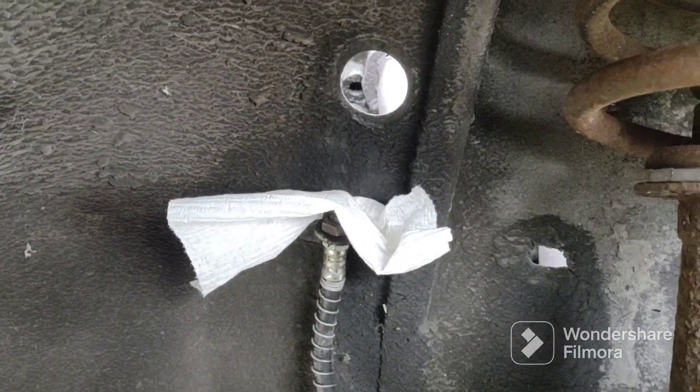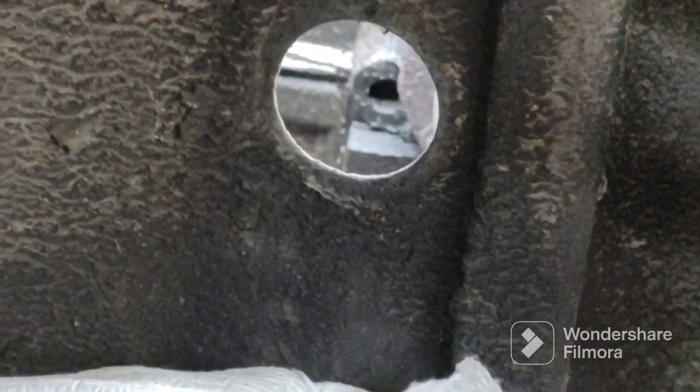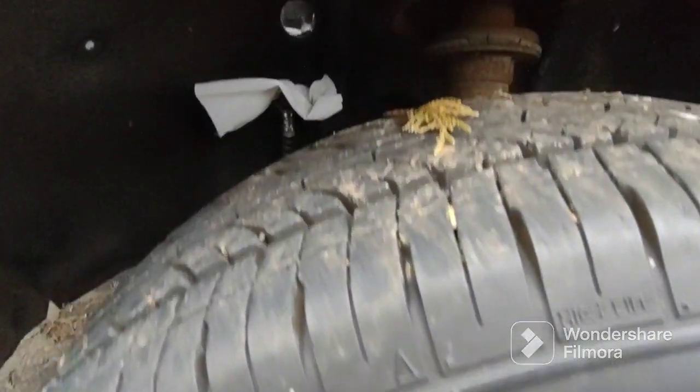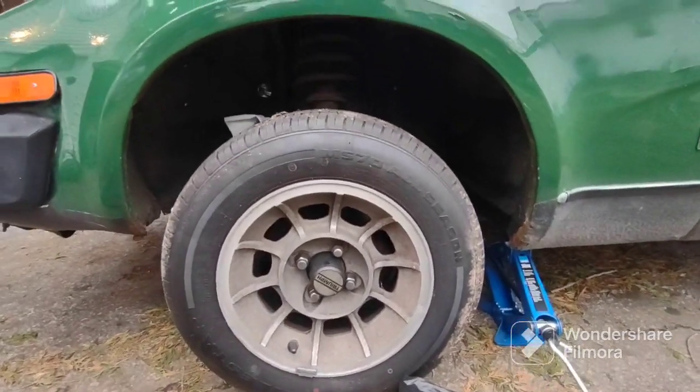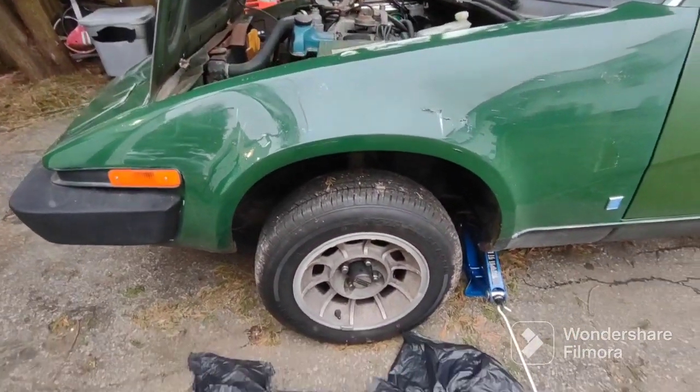I just unscrewed the old brake line and the grommet popped right out, as you can see. The car is a little bit jacked up, which gives me access, and I'm going to go inside and bend the brake line now.